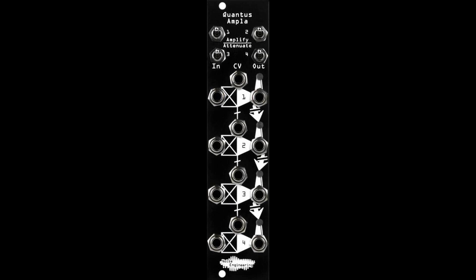From the top, each channel has two independent modes: Amplify, which gives you normal VCA response, and Attenuate, which makes the VCAs close instead of open in response to positive CV.